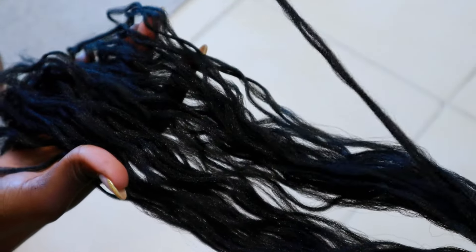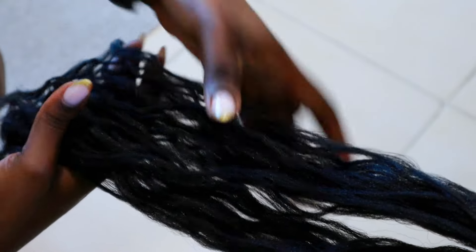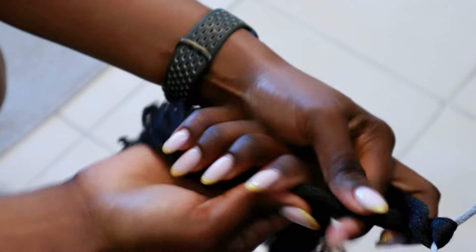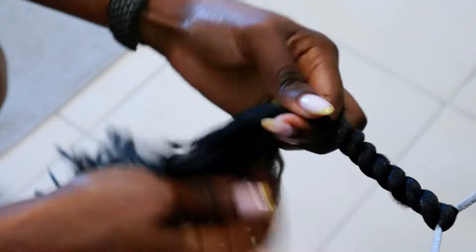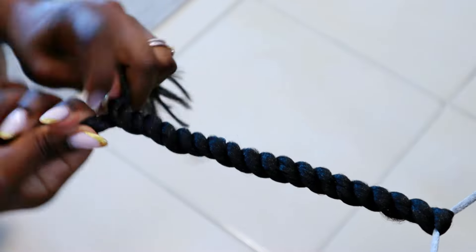As I was undoing the roll, I noticed the hair was already pre-separated into individual strands, so I decided to take advantage of that. I separated the wool into chunks and twisted them on a string. I noticed the texture was there but not defined, so I wanted to curl them by twisting the chunks.